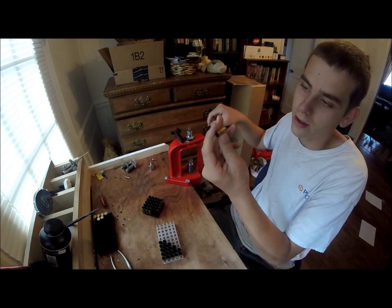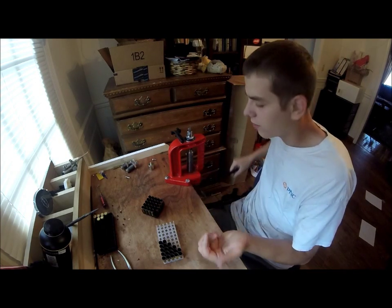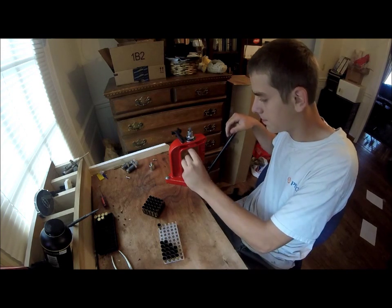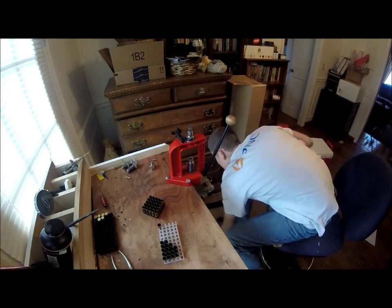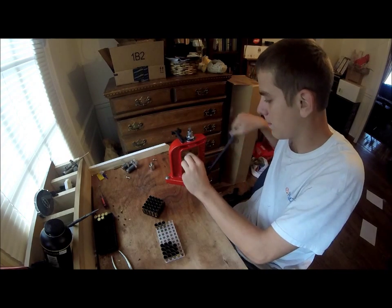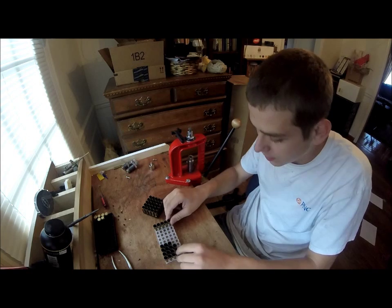A few of these got a little bent as well. That was from the very first time I was reloading — either the crimp or the bullet seater was doing that because I had it too tight or something. There are 25 decapped. I'm not going to speed this video up or anything, and probably not going to cut anything out, depending on how long it takes. It'll probably be about a 30-minute video.